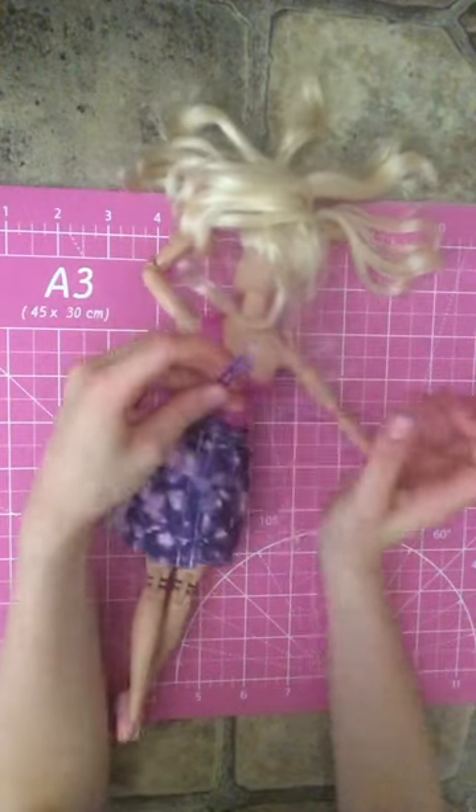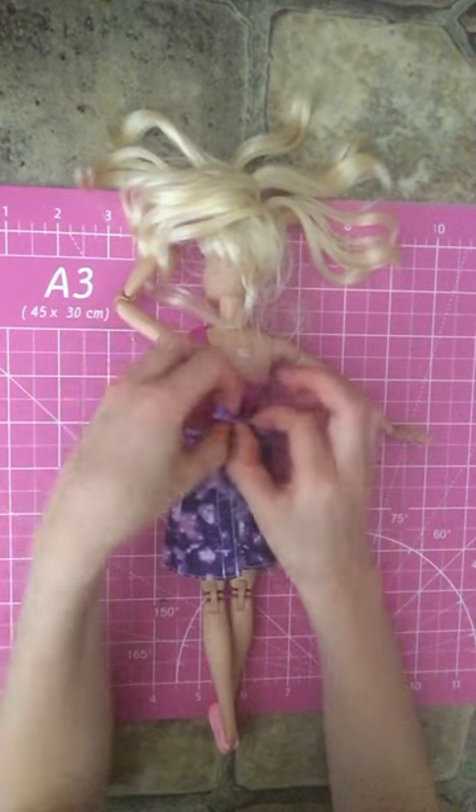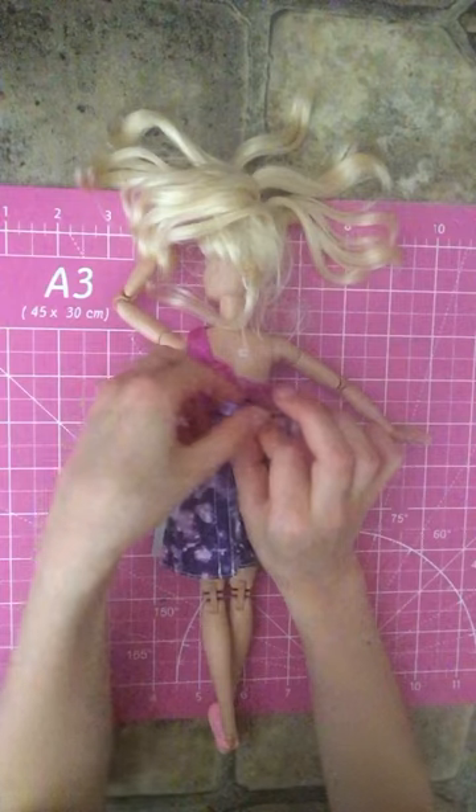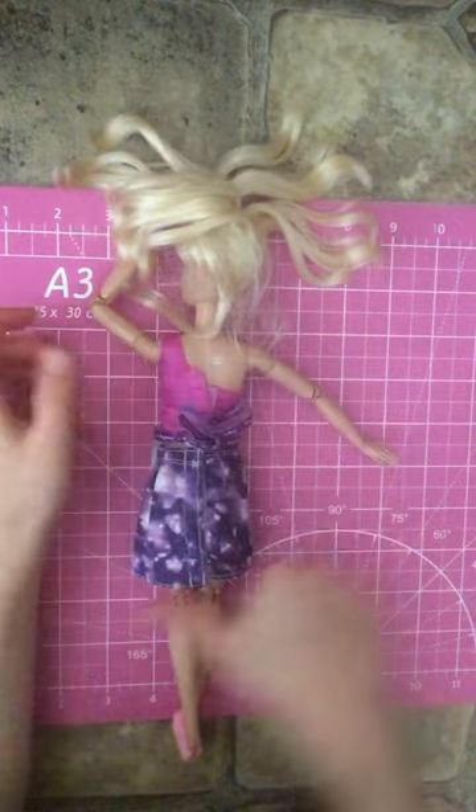If you wanted to make it look a little bit neater, just twist it around each other in a bow to make it look like you really tied it.